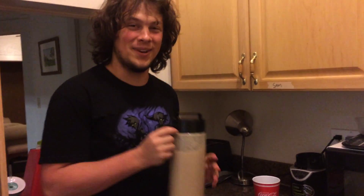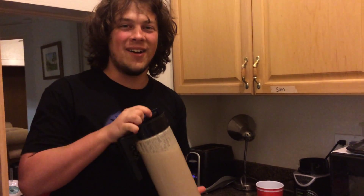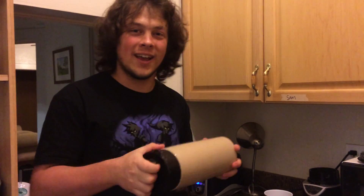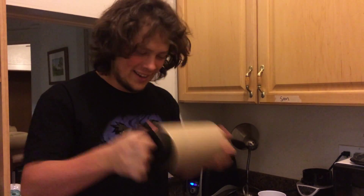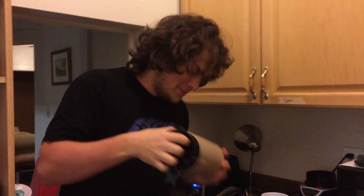I didn't see you come in today. Today I'm making Soylent — it's a delicious drink. So how we make Soylent is we shake the fuck out of it first, just kind of give it a little shake so we don't get any lumps. These lumps are disgusting.